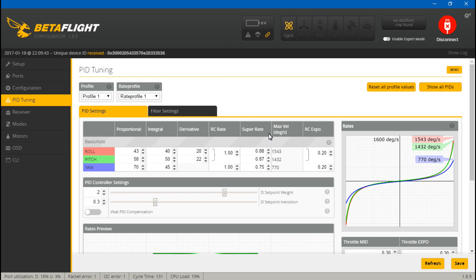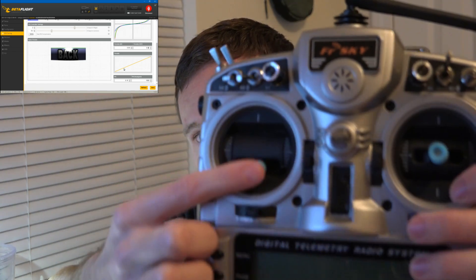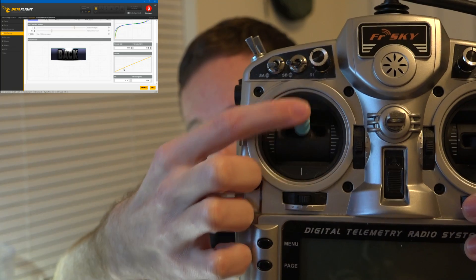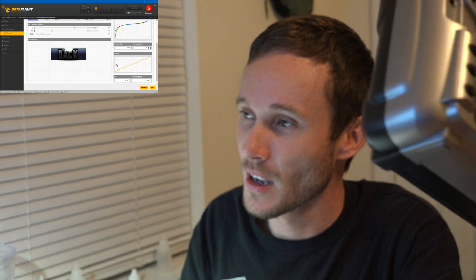The next thing you can do is adjust your settings in Betaflight. I'll come back to rates, but first let's talk about throttle. This applies not just to Betaflight but also to Cleanflight, iNav, Raceflight, and others. If we set throttle mid and expo to zero, the line is very linear — wherever you put the stick, that percentage of throttle is exactly how much is making it to your motors.